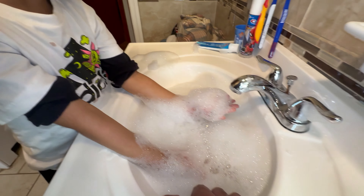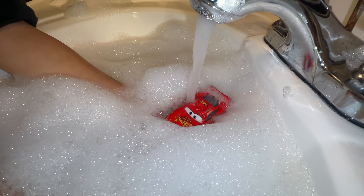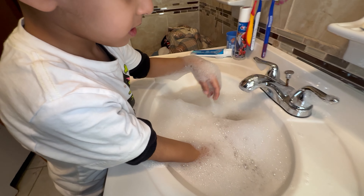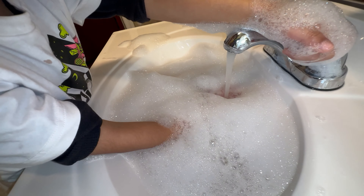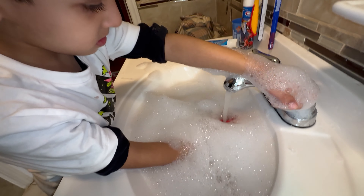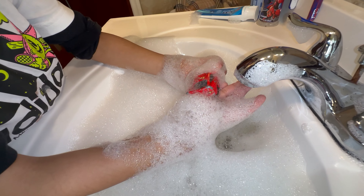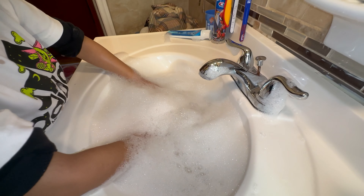Say bye bye now. One more time. There's McQueen under the water. All right, that's it, one more time. No more water — it's going to overflow. Water's going to overflow, little guy. That's it. Whoa. Bye bye.